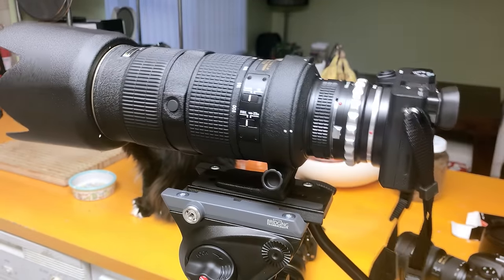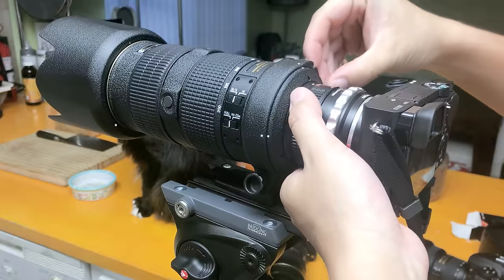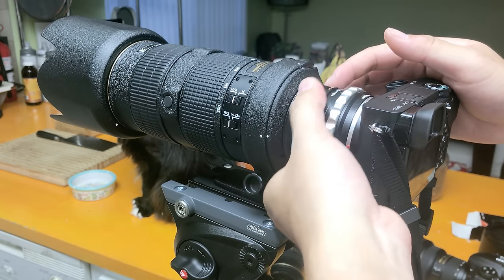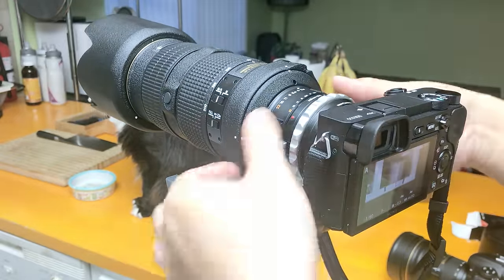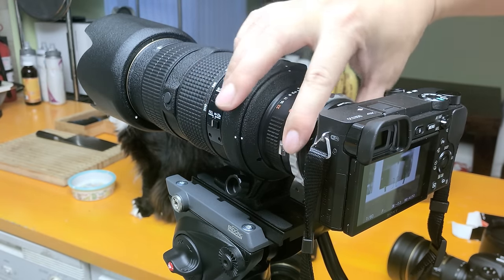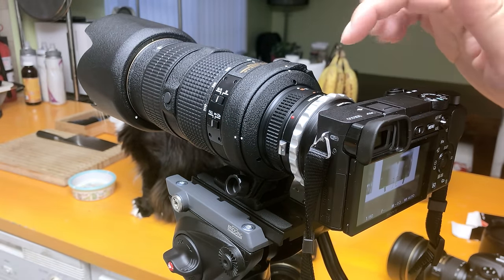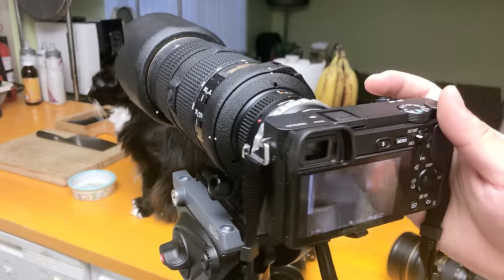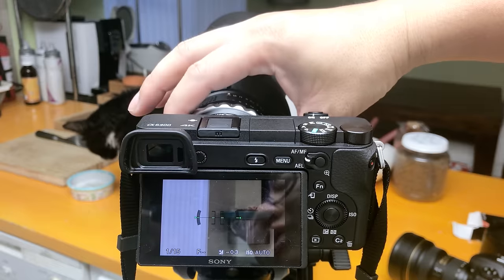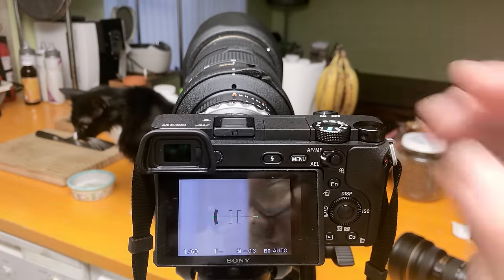You can see it actually fits perfectly and the aperture ring still works. For the older AFS-style Nikon lenses that have an aperture ring, this adapter still works by manually turning the ring. If you look at the back screen, it actually tries to adjust for the aperture change automatically through the lens. That's really really nice.